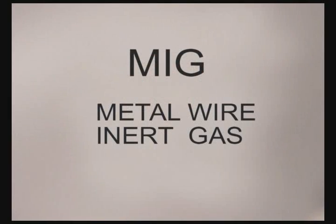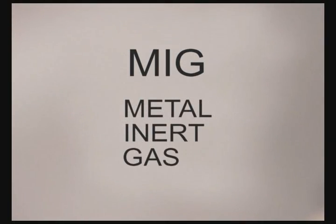A solid metal wire was used with an inert shielding gas, either argon or helium. This was referred to as MIG for metal inert gas. The characteristics of the inert shielding gases did not work well for welding on carbon steel, and this process did not become widespread until new wires were developed and used with either carbon dioxide or a carbon dioxide argon blend.